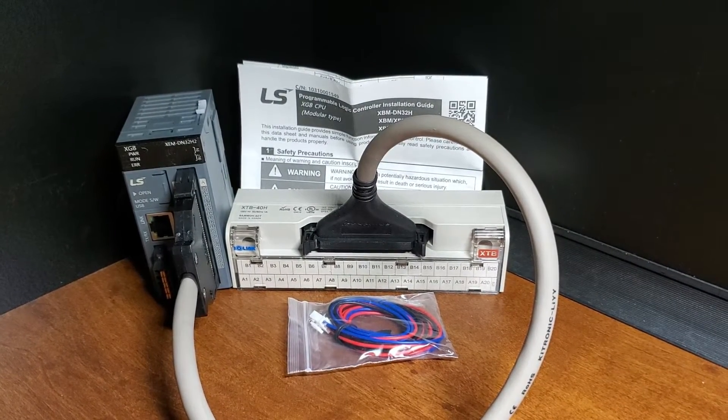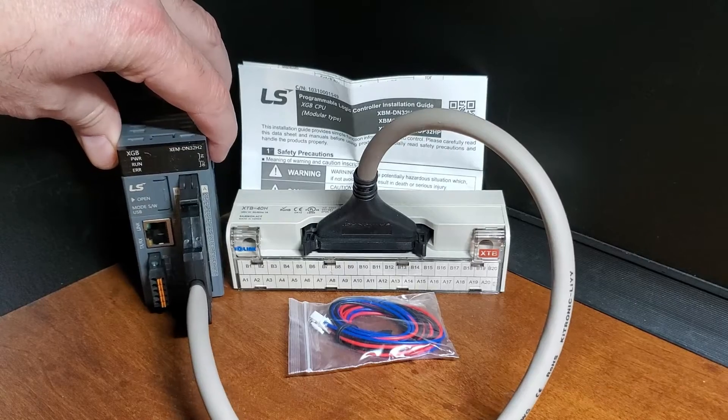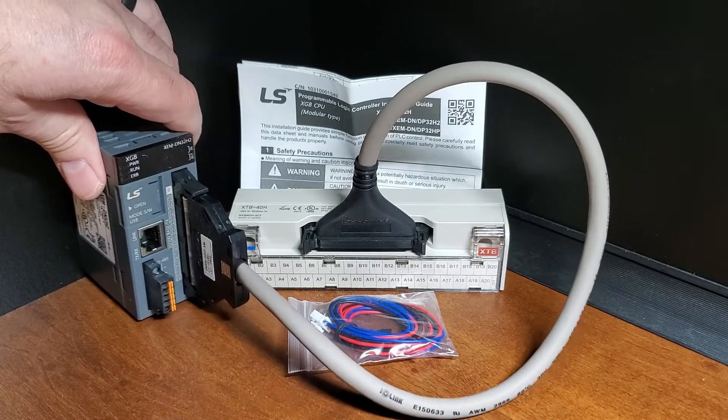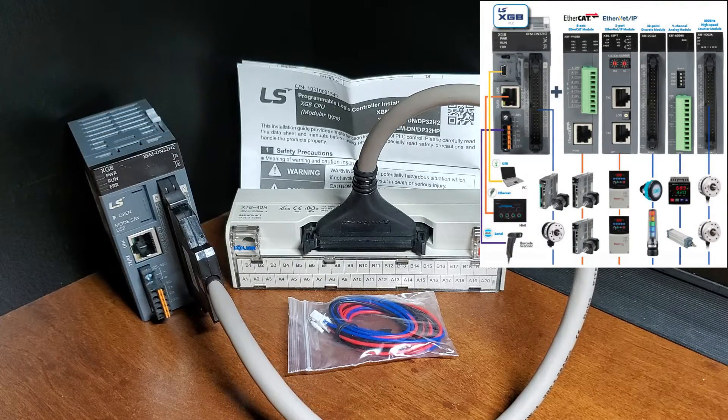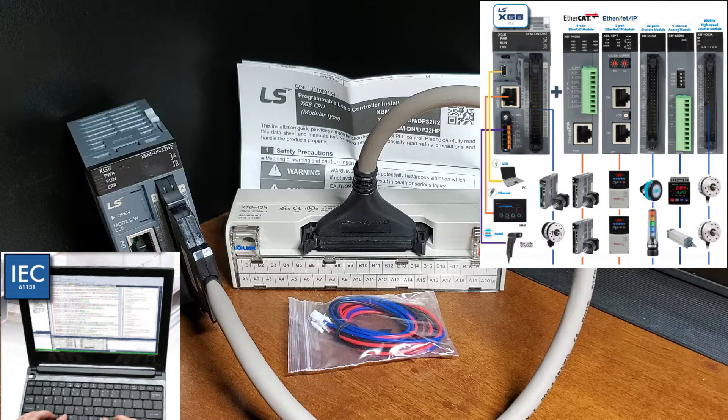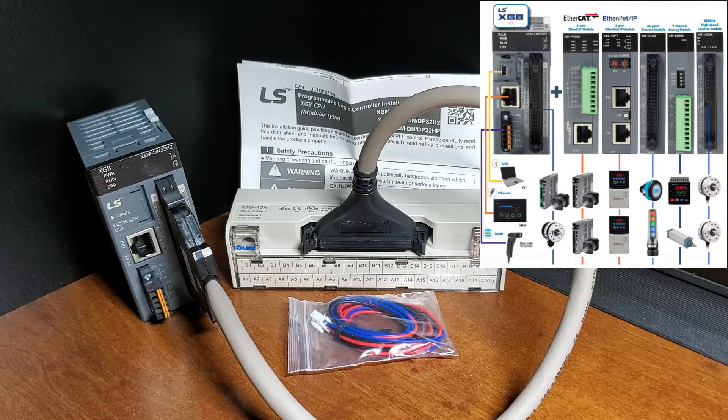Motion configuration software for accurate positioning: XGPM software is free of charge in the same download as the XG5000 programming software. This software provides table-based position configurations of up to 400 moves per axis and a run command tool for easy position testing. The XGPM software also has a system view feature that allows all 6 axes to be seen at once, and any modifications needed to the motion profiles can be made without touching the user program. Convenient 2D trend graphs of position configurations are provided for validation, and the XGPM software utilizes an intuitive error code system for easy troubleshooting.